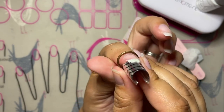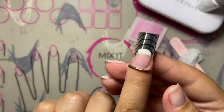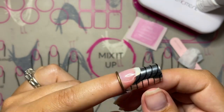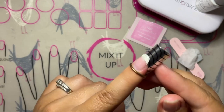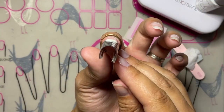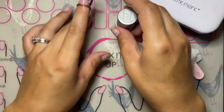Once you have the form positioned, look at it from all sides to make sure it's in a good position. Everybody has a different nail shape, so you may need to pinch the form tighter for a more C-curved nail, or open it up a little for a flatter nail. You just want the form sitting nice and close to the shape of your nail for a smooth application.